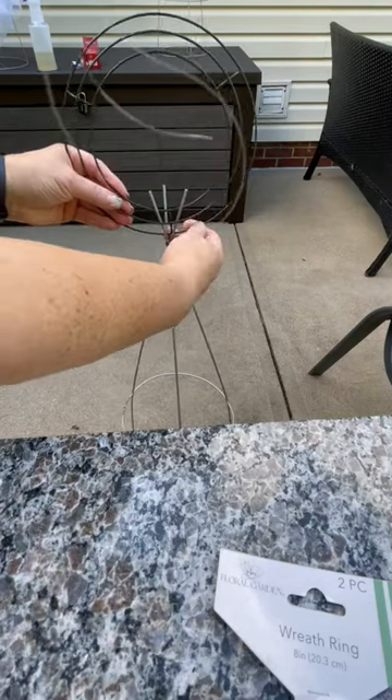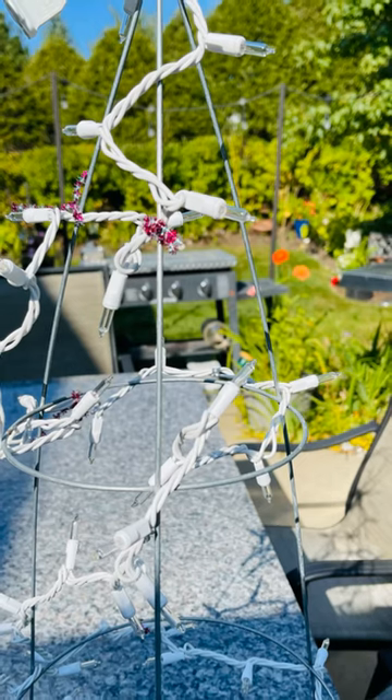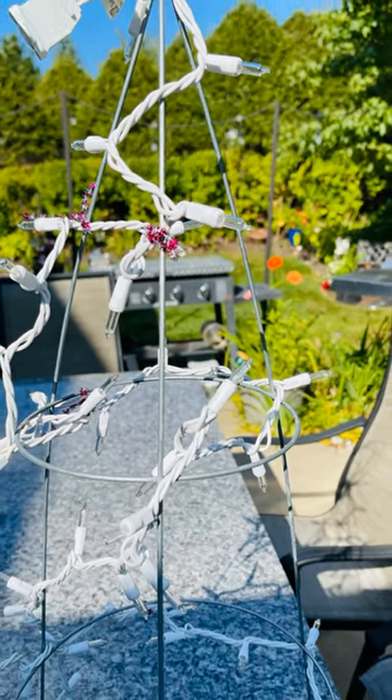Once you get that done, you're going to want to add the lights. I found those lights at Target — they were only $2. This is how it looks when the lights are on.